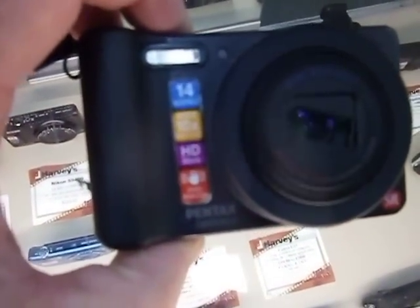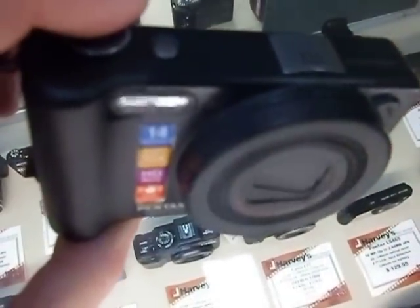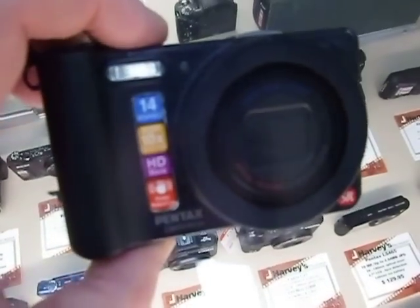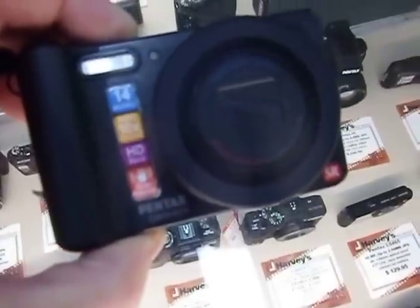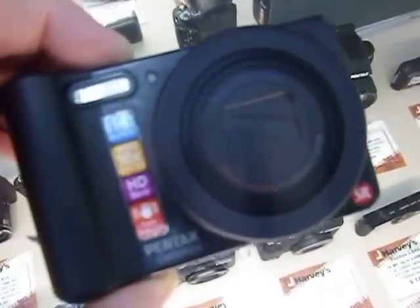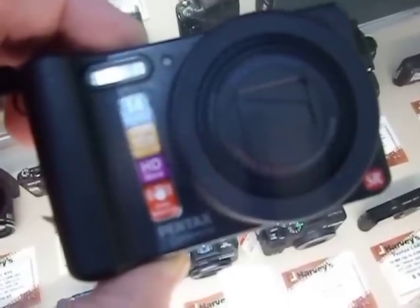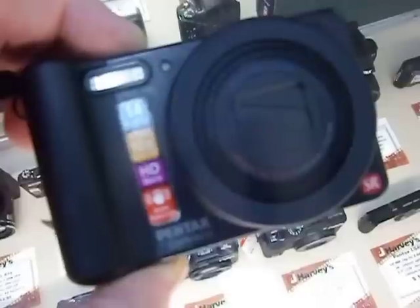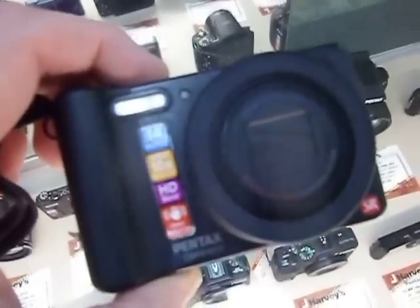That's an old model. Every six months to a year they come up with something new, so that's probably a couple years old now. Somebody might have one somewhere as old stock. If you can find one it would be cheaper because they're trying to get rid of it. You'd have to check around, because I'm used to that camera.